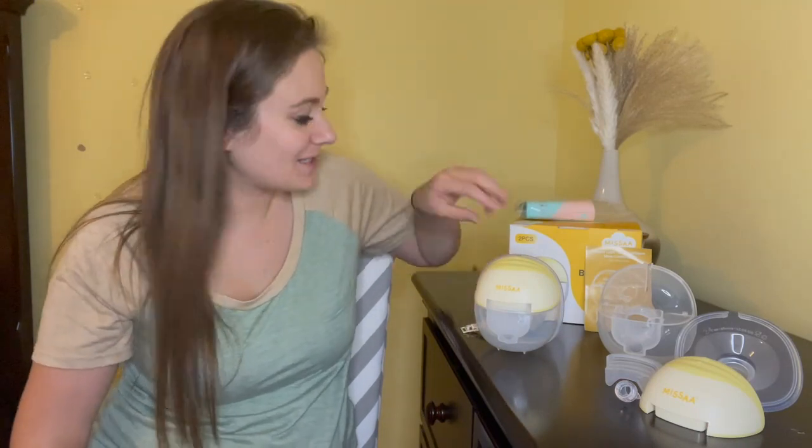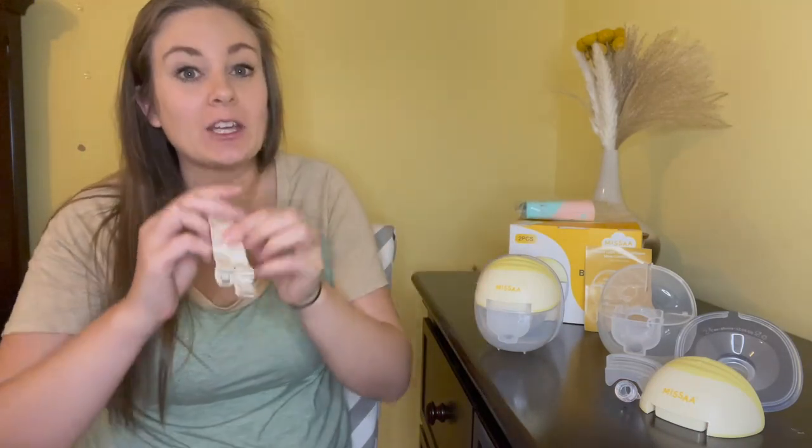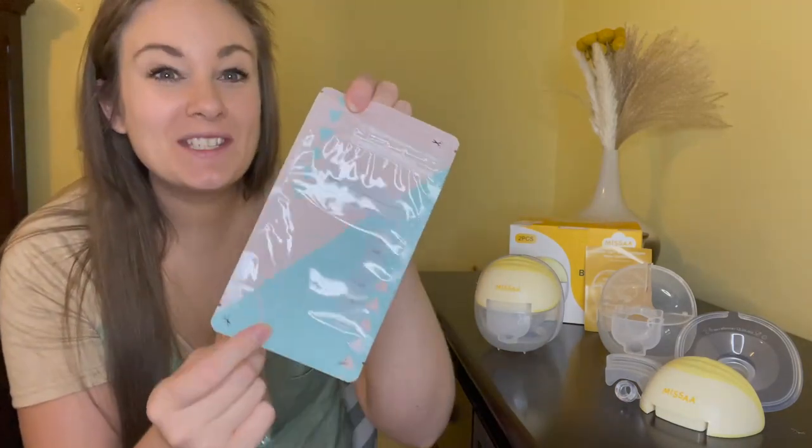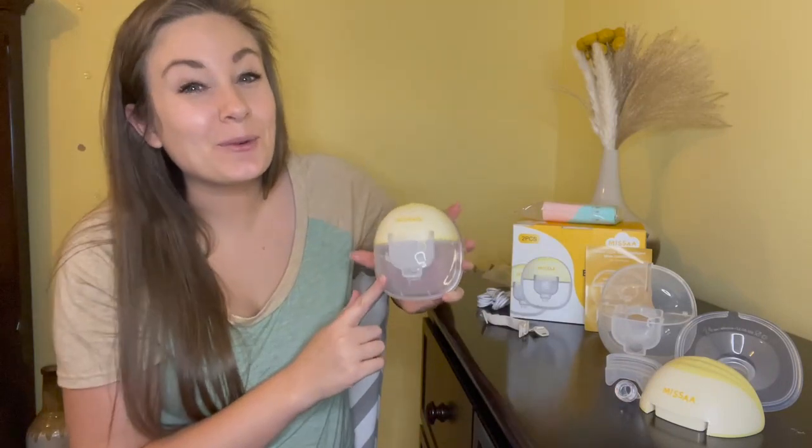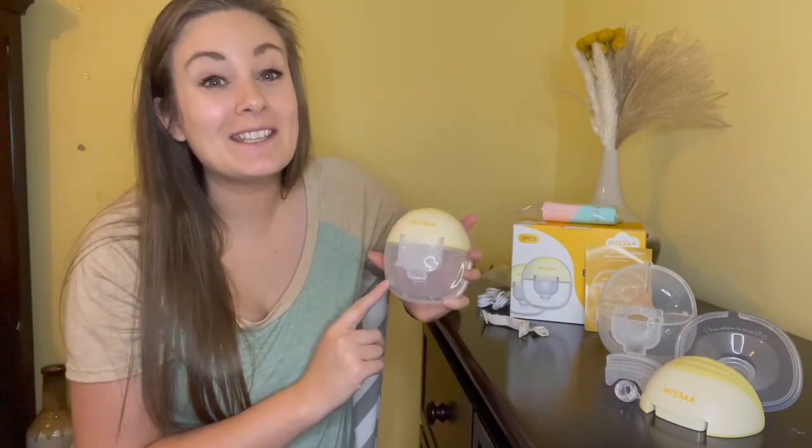I just got the Missa portable breast pump and I'm so excited to use this. There are a few different pieces and it comes with a few accessories. In the package you're going to get some bra strap extenders if you need them, it comes with 10 breast milk storage bags included, and it also comes with two USB-C port charge cables so you can charge both at the same time.